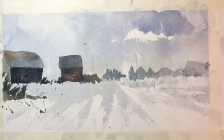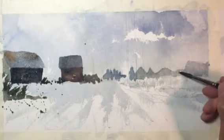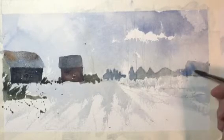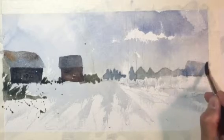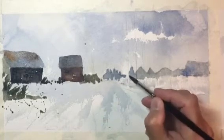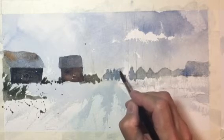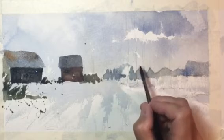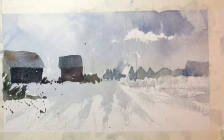To ensure you get the end result you want — if you want a fast, loose, fresh-looking painting with a quick technique — then it's way to your advantage to do a small comp first and then do the finished painting.